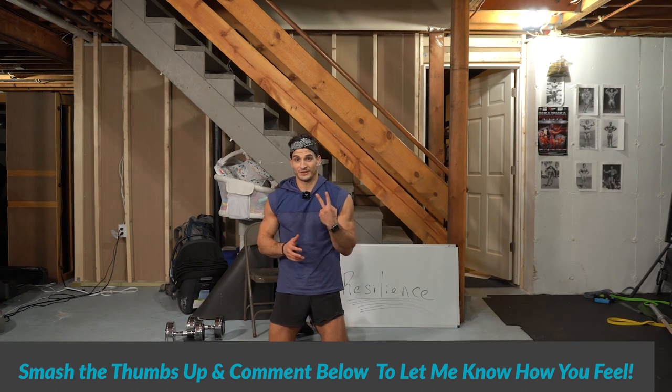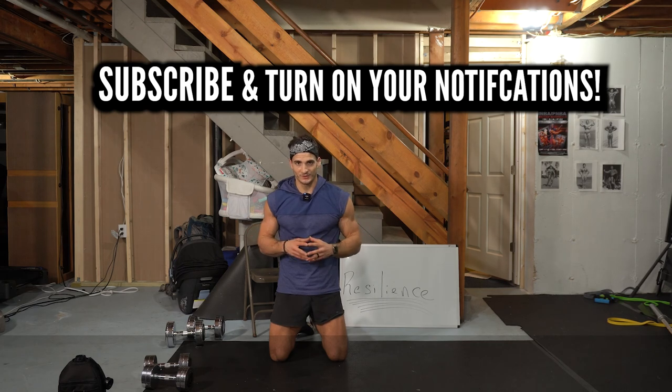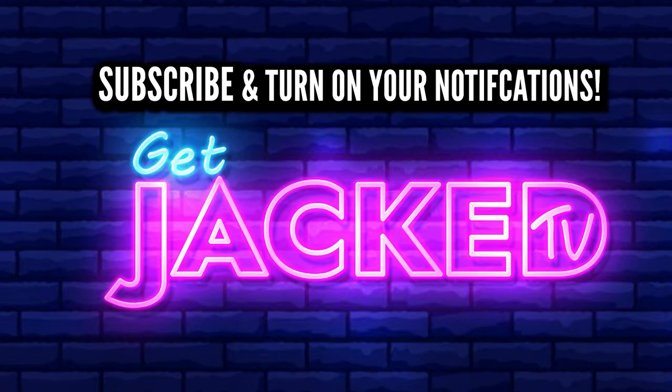Make sure, guys, if you haven't yet, like this video and subscribe. Turn on those notifications so you'll never miss a workout. And of course, tell your friends — see you next video, comment below. Bye.